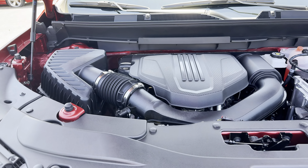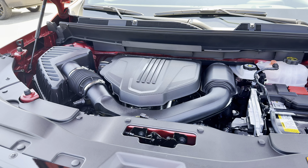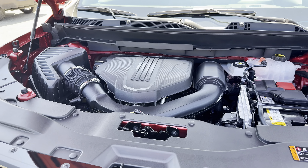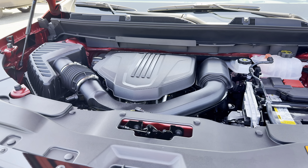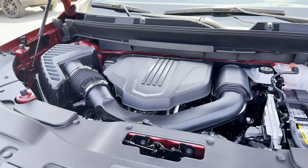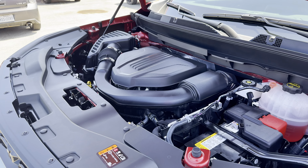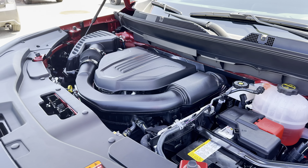Under the hood we have a 2.5-liter turbocharged four-cylinder that makes 328 horsepower and 326 pound-feet of torque, paired to an 8-speed automatic transmission, which is then paired to a twin-clutch all-wheel drive system. It can tow up to 5,000 pounds if you have the trailering package. This is great for off-roading because it's a lighter vehicle compared to the Tahoe, but you still have enough power to do off-roading in this.